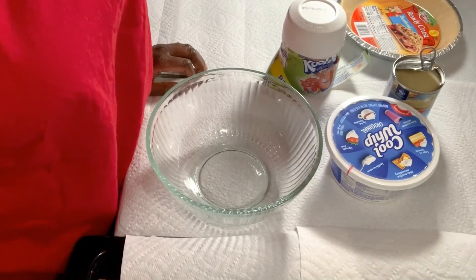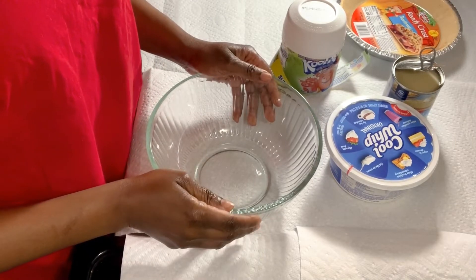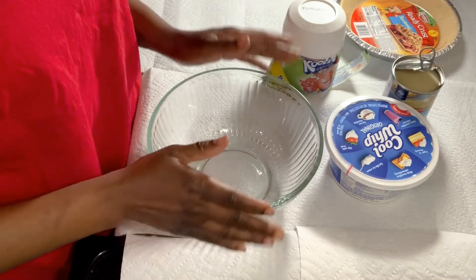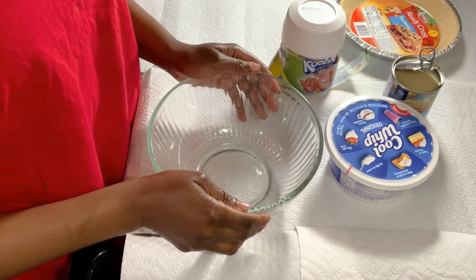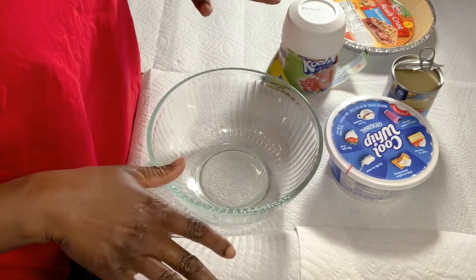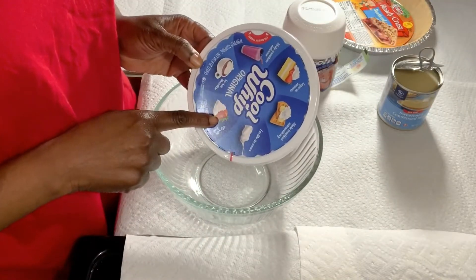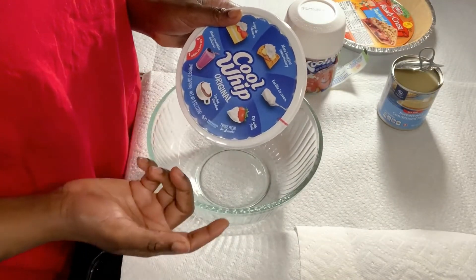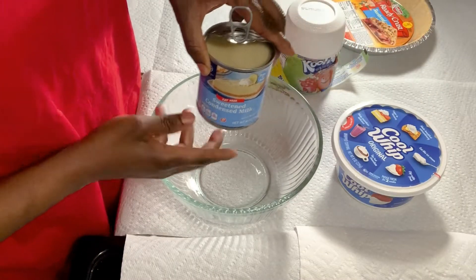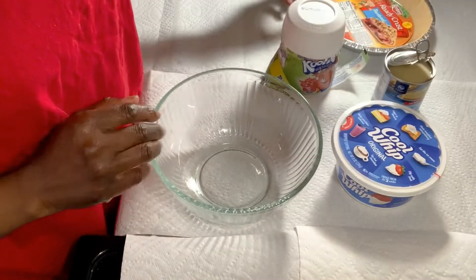Hi everybody, welcome back to my channel. I'm gonna make a really quick recipe for you — it's very light, no bake. It's called the Kool-Aid pie. You don't have to bake it, just stir up the ingredients. Get your Cool Whip — you can get the original or the light Cool Whip if you're trying to watch those calories — and the sweetened condensed milk. You can also get the light version to cut down on calories.